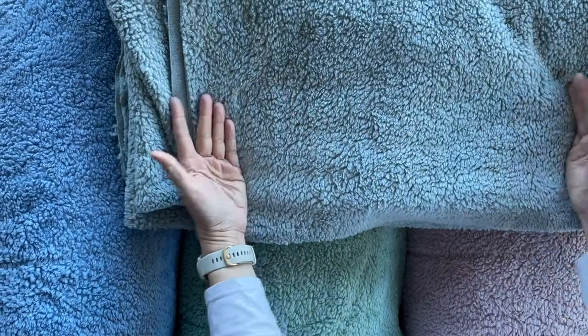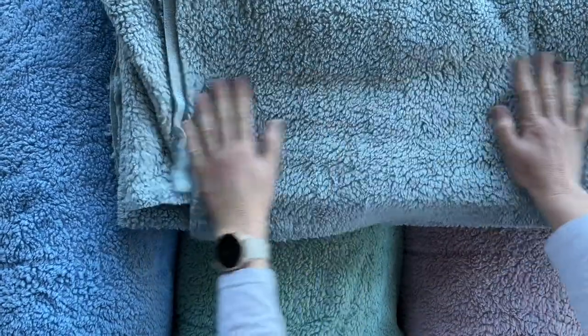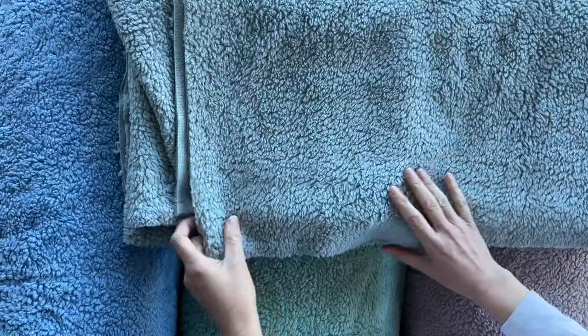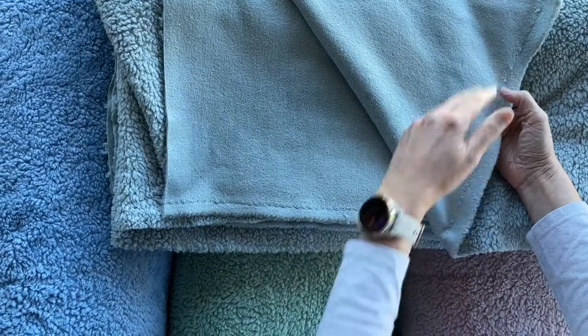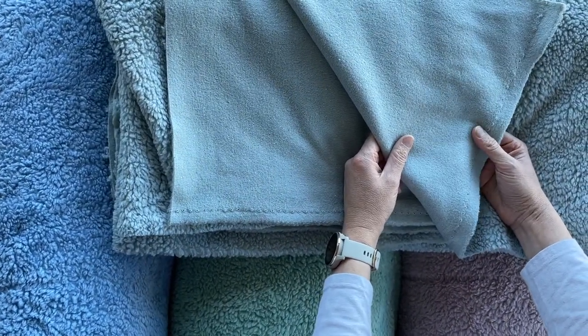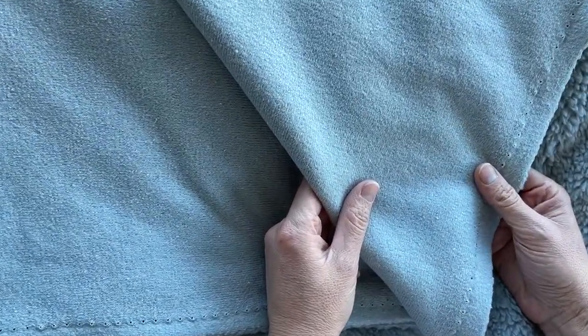You can use this to add details to collars and cuffs on any winter garment, or of course you can make whole jumpers and jackets out of it. As you can see, this is what it looks like on the outside, and on the inside it looks like this. You don't need to line it if you're making jumpers or a jacket, but of course you could do that if you wanted something a bit more exciting.